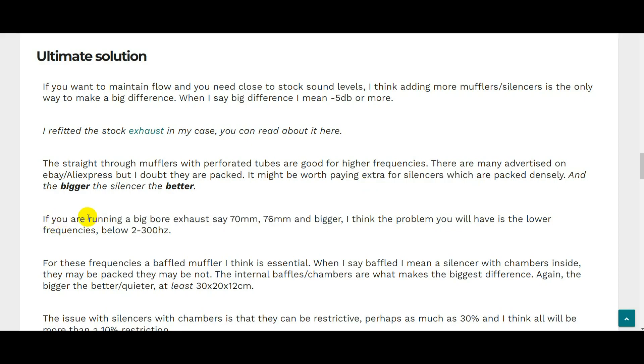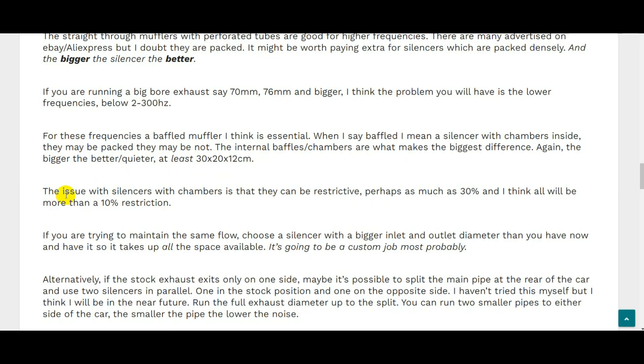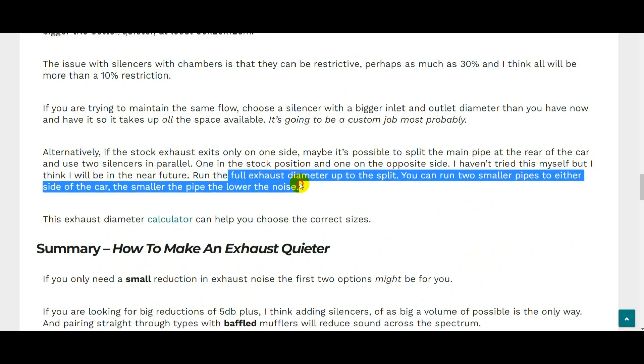The problem with the 1.8 turbo is that the dB issues are sort of below 300 Hz. If you're running a big bore exhaust — say 70-76mm or bigger — you're likely dealing with a lot of lower frequencies in the 200-300 Hz range. For these frequencies, from what I've read, a baffled muffler is probably essential if you really want to get rid of them. By baffled I mean a silencer with internal chambers — they may be packed or not — that diverts the flow of exhaust gas. The issue is these can be restrictive. The rest of the article covers the options I'm considering for the Octavia to get an exhaust that's both not restrictive and quiet.